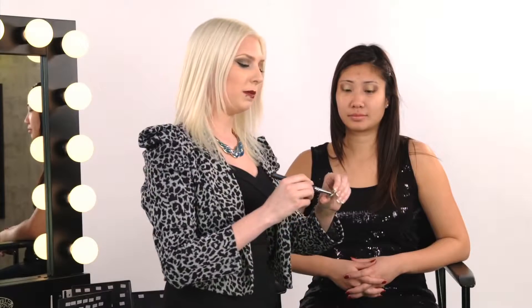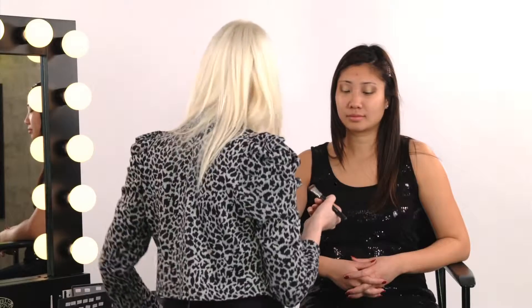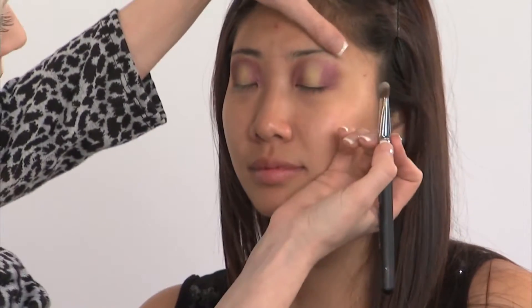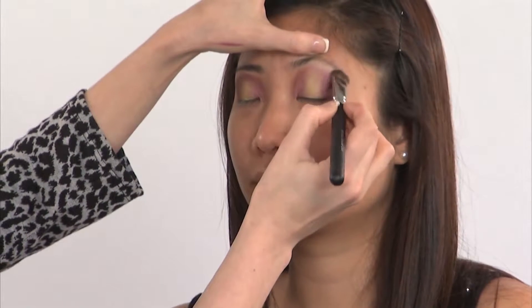You're going to take your eye shadow, load it up on the brush, tap it off, lift up your brow, and pull it down.